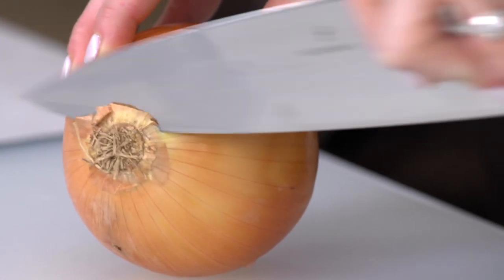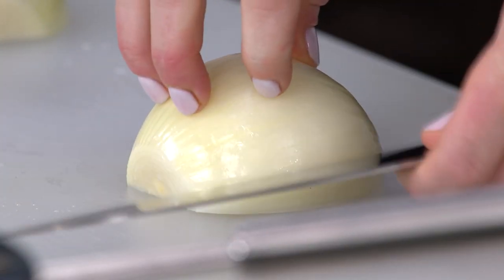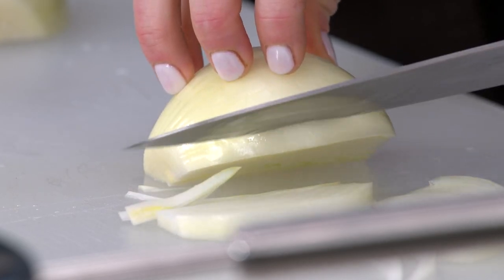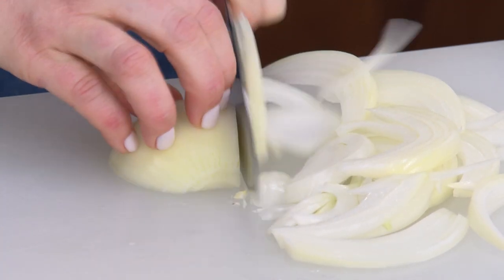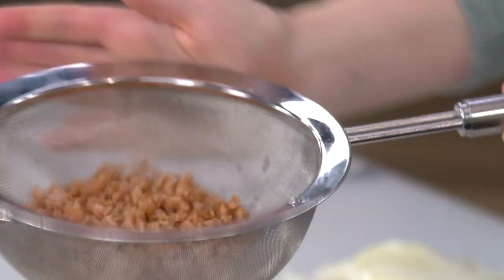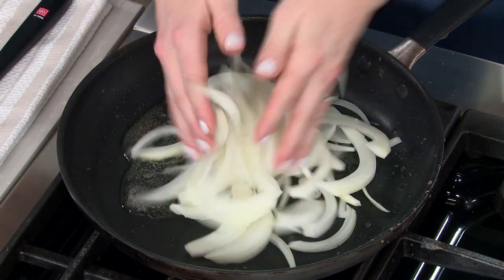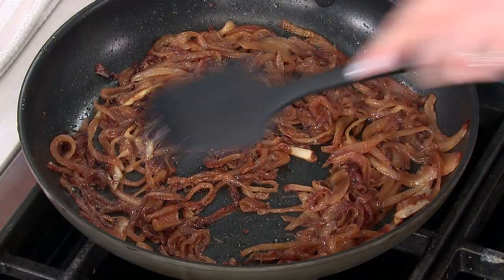I'm going to trim the root end, then slice the onion right down the center. By trimming the sides first you have a nice stable workspace. We want to cut pole to pole — I'll hold my knife parallel to the board, use the striated lines as a guide, and follow them around the onion. Now I'll set the pan over medium heat, add the drained bacon fat — about two tablespoons — and once it's shimmering, add the onions with a quarter teaspoon of salt. We'll cook these for about 20 minutes over medium heat until they're nice and well browned.